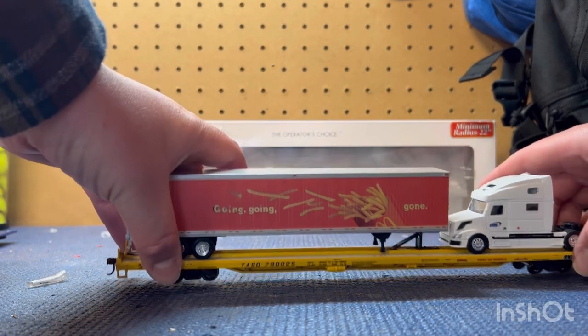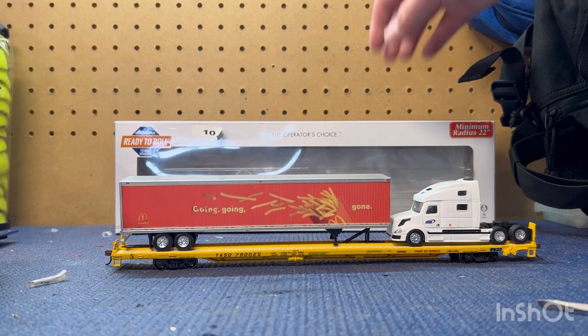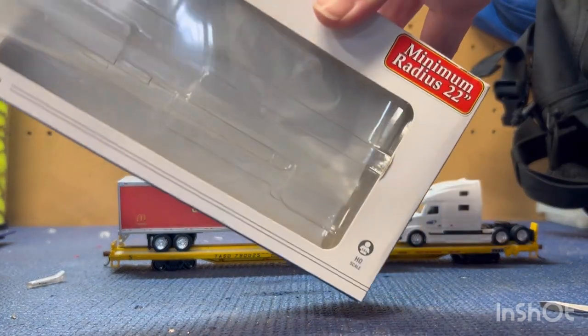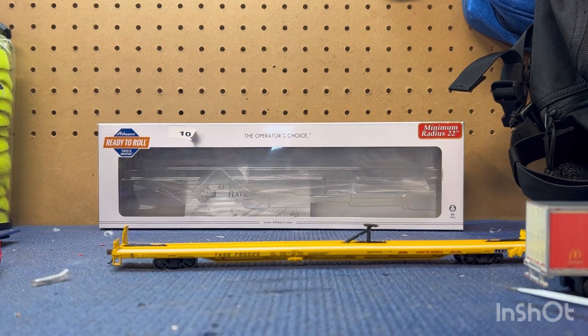They do look good alone and also look good with the load on it. These are 85-inch flat cars in real life, and even scaled down they're pretty big for HO. The minimum radius is 22 inches, so just make sure if you're going to run these on your layout you have a big enough curve because these are pretty big cars. But for being Athearn Ready to Roll, they have really good detail. If you ever find these, I'd recommend picking them up — they'll look good with any load. Thank you for watching, I hope you enjoyed the video. Make sure to like and comment.